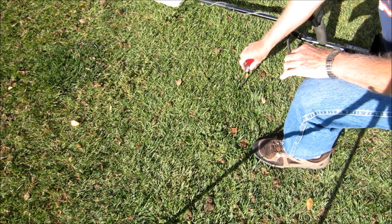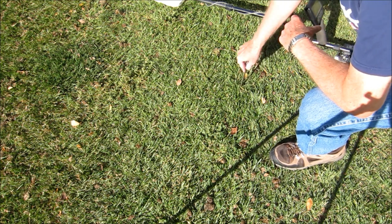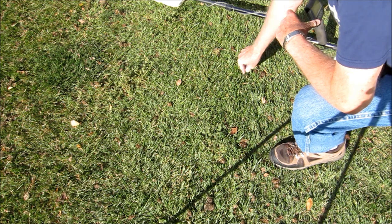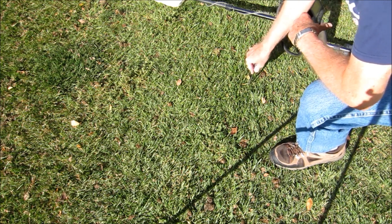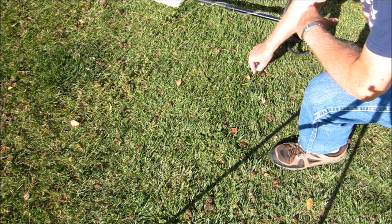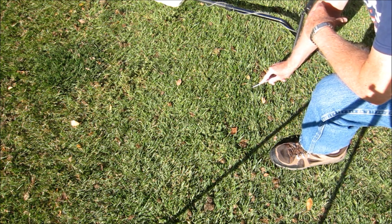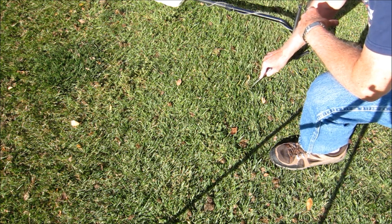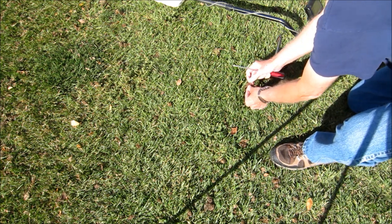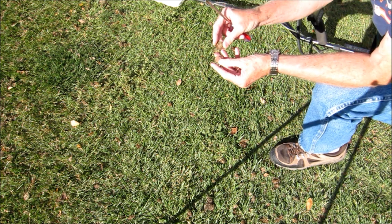First thing I'll do is probe until I feel the coin. It's an unmistakable feeling when you get the coin underneath your probe — feels like metal, you can't push through it. Slide the tip of your screwdriver until you come off the edge, pull forward slightly, come back, go to the opposite edge of the coin, push down slightly, lift up — and there we have, actually, a double target: a quarter and a dime.